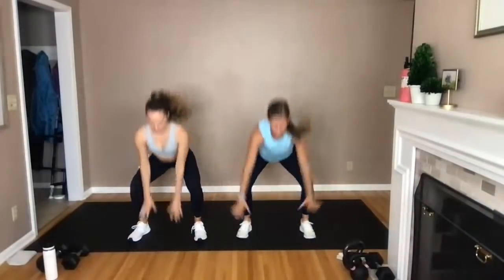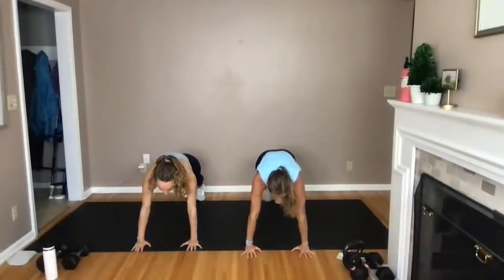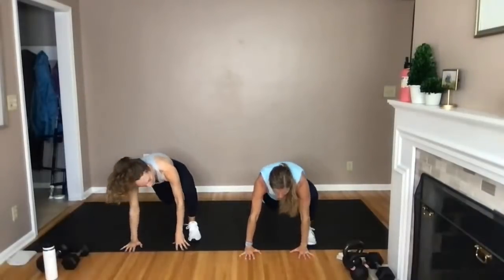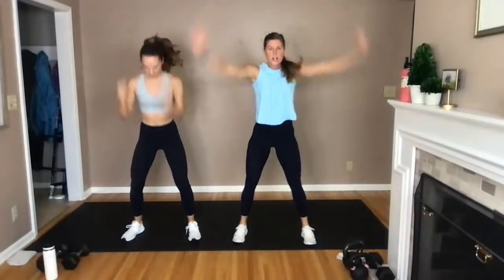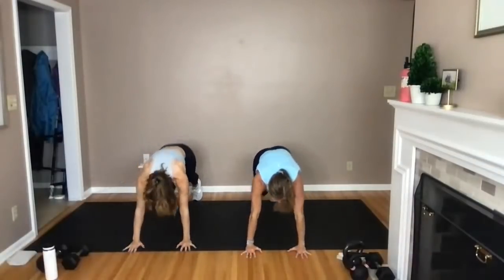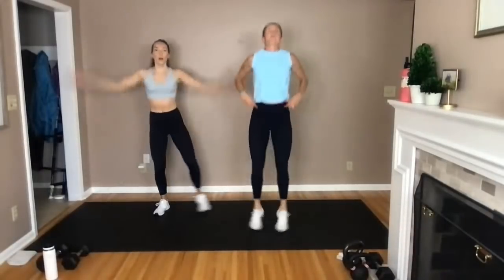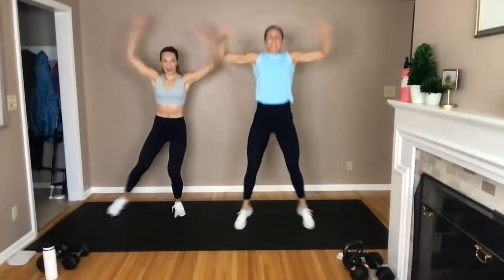Slow burpee stepping. Step your right foot, your left foot, stand tall, take it down, step back. Switch that lead foot — go left, then right, stand tall. Take it down, step back. Give me the right, the left, stand tall. Last one — step with that left foot first, go left, right, stand tall. Let's jack it up — jack it or tap it, up to you.